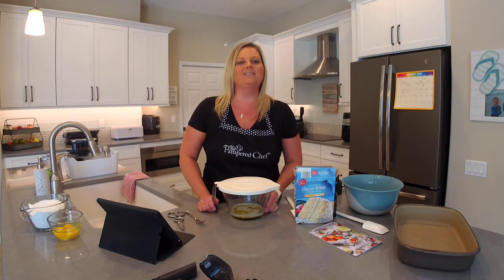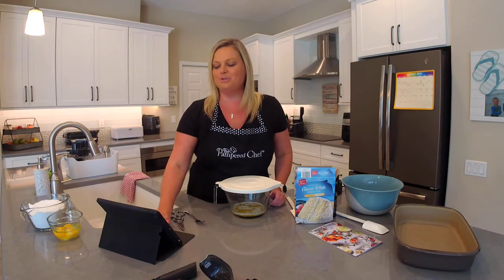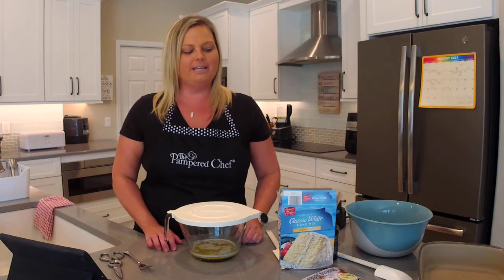Please like and share my videos. Let me know if you're watching live or on replay and where you're watching from, and please join my recipe group. You'll be able to find this recipe and thousands more at theflipflopchef.com. So let's go ahead and get started.